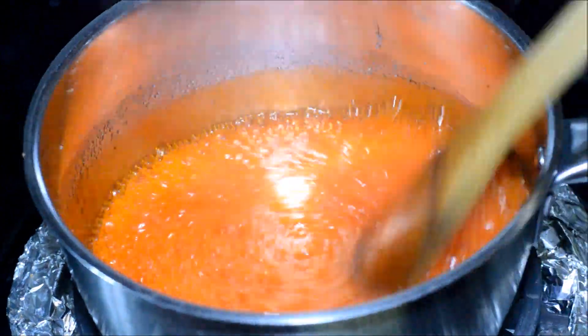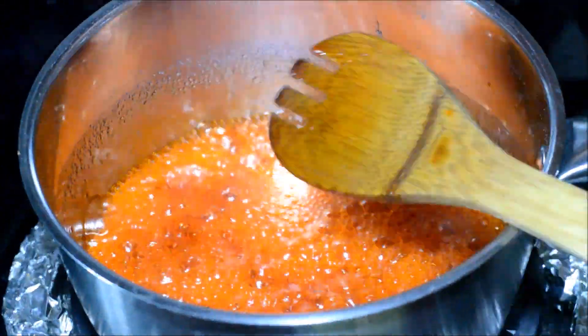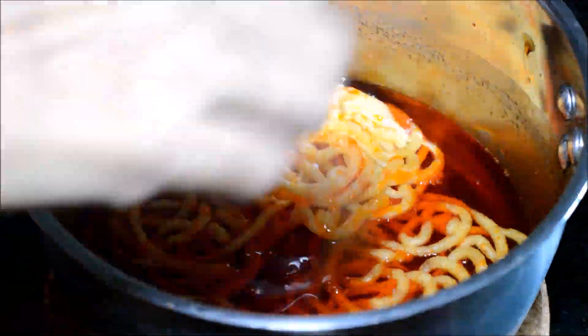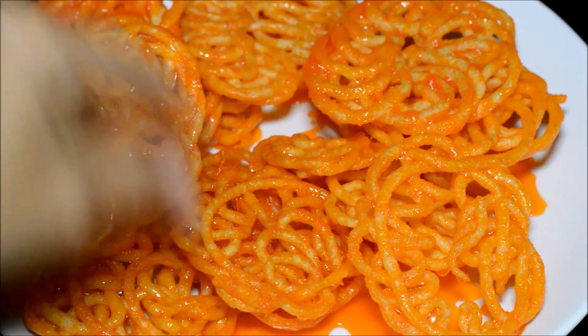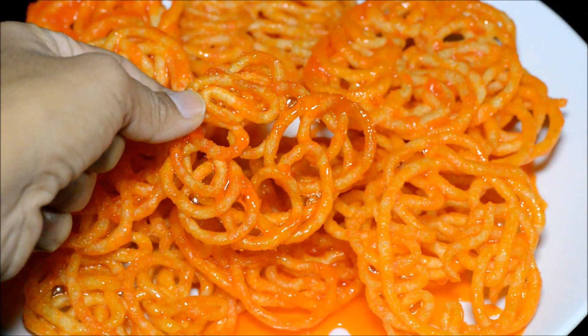Add one fourth teaspoon of orange food color and keep checking the sugar syrup till it is sticky. We don't need a string consistency — we just need a thick and sticky syrup. Dip three to four jangris inside the sugar syrup and flip them so they get coated well. Allow these jangris to stay in the sugar syrup for at least five minutes, then take them out and add the next batch.